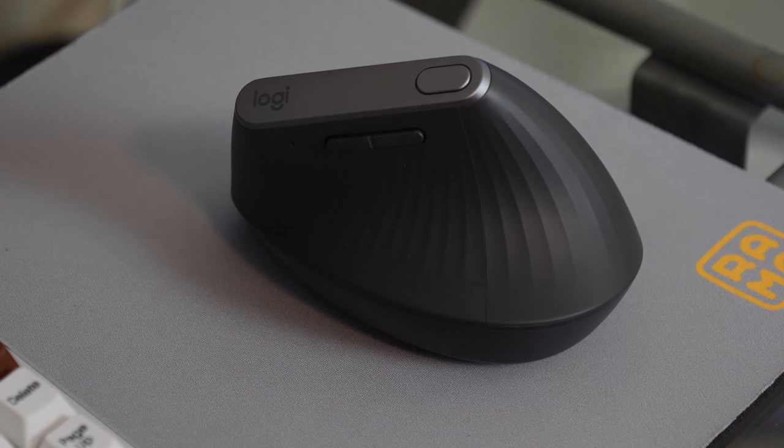Hello ladies and gentlemen, Devon from Decon here, and this is the MX Vertical Mouse from Logitech. Vertical mice have been around for a while now, but this is the first one Logitech has ever made. Logitech is known for making very nice, high quality peripherals at an affordable price, and their MX line is their flagship line, which usually comes at a higher cost — gaining better features, a built-in battery, a unique or premium design, and overall better craftsmanship. And this mouse is no different.